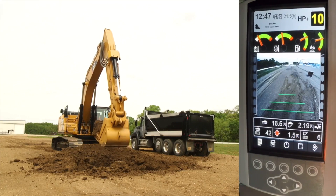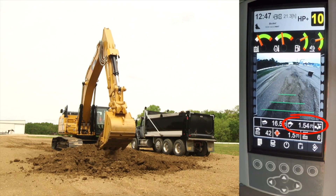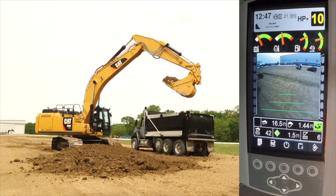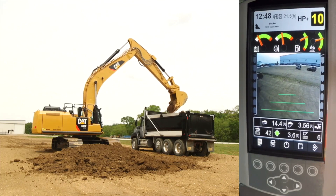The tip-off feature can be utilized by the operator to dump material back to the cut. Notice how the estimated weight in the bucket changes real-time for the operator, allowing the operator to adjust the bucket material to the correct amount to finish off the truck. Once adjusted, swing to the truck, obtain a scaled payload, and then place the final bucket in the truck.